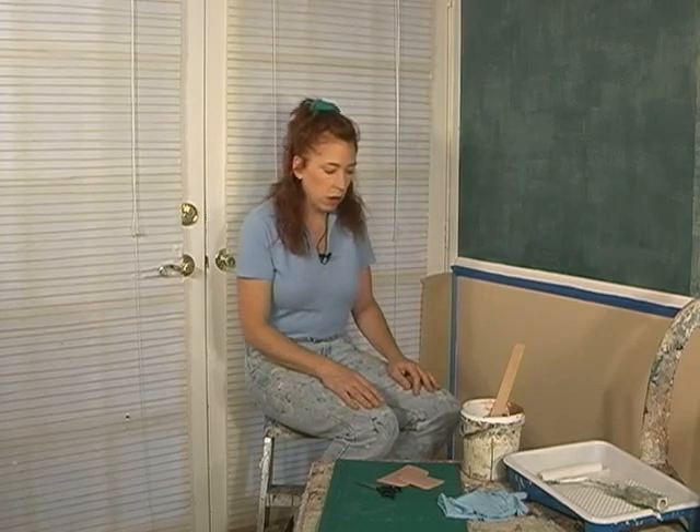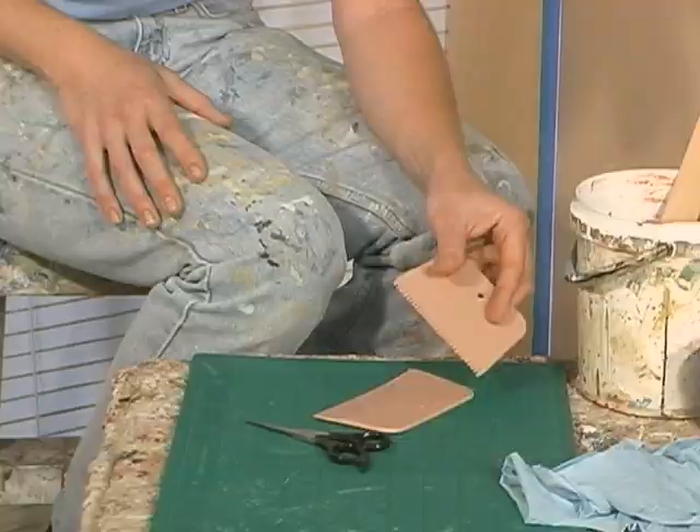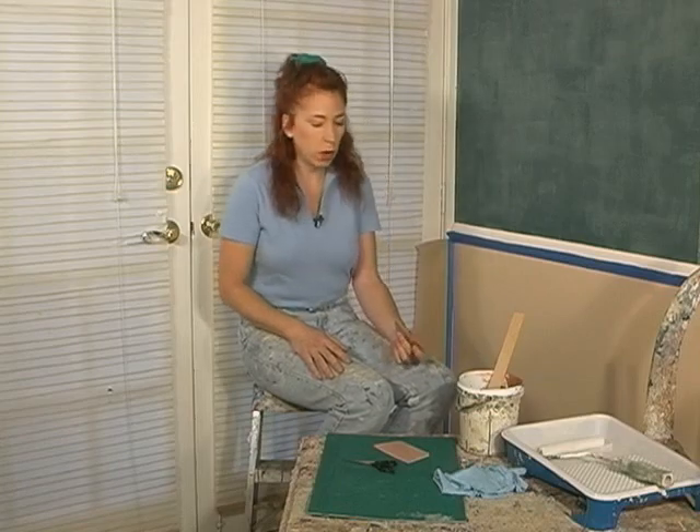We're going to need our tray and a roller and a small brush for getting into the edges. And then, of course, we're going to need our combing tool. Here I've made our basket weaving tool, or you could simply use the combing end of a wood grating tool. However, if we're going to make our own, what I want you to do is...